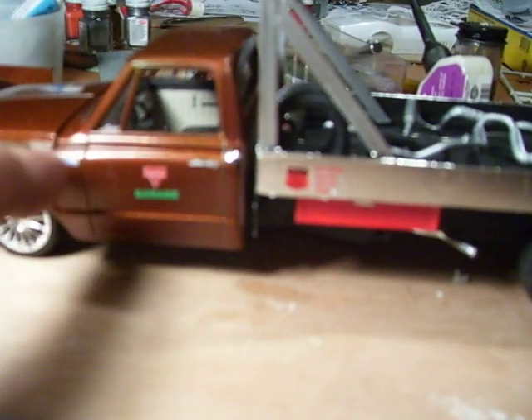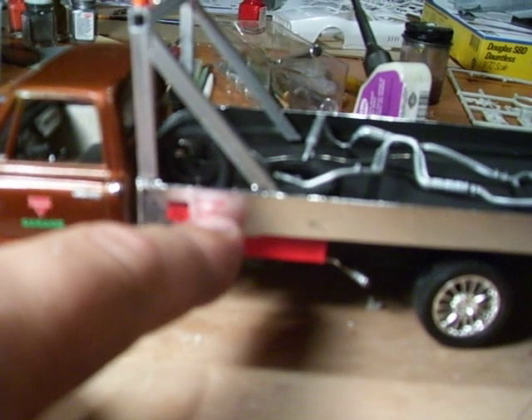I put some decals on here — 24-hour mechanic, Conoco garage, Phillips 66, batteries, repairs, service, and tires.